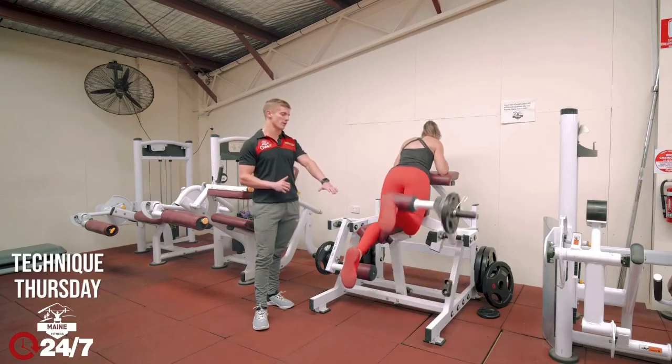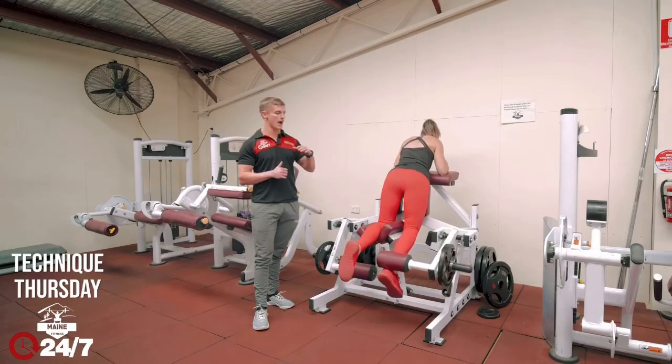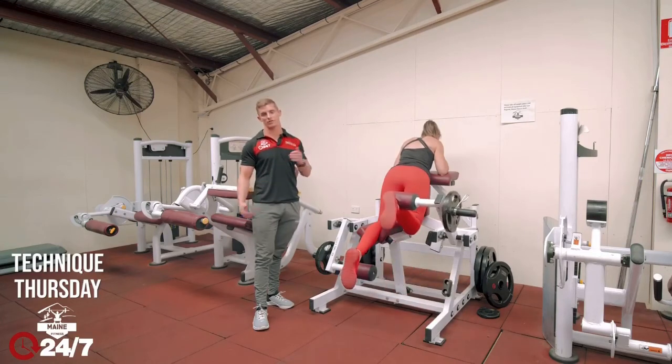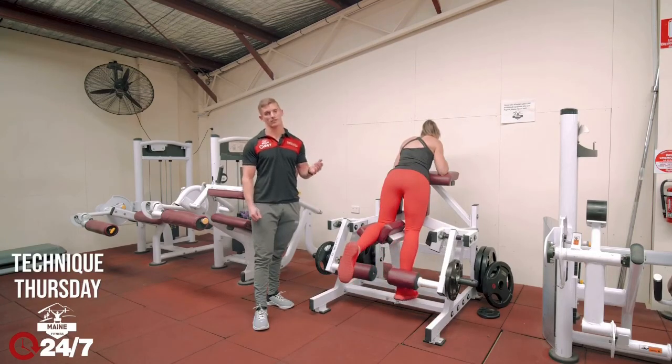With the kneeling hamstring curl you can do quite a lot of weight. You can do a lower rep range with a heavier weight — that's quite a good way to progress this, as the hamstrings are fast-twitch muscle fibers so they are more suited to strength. Okay, thanks guys.